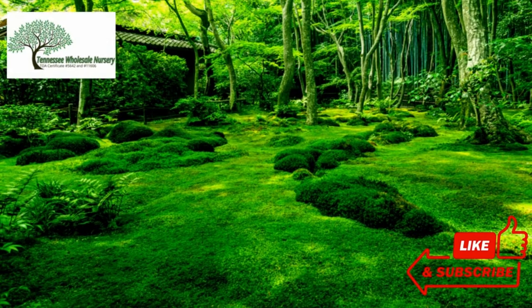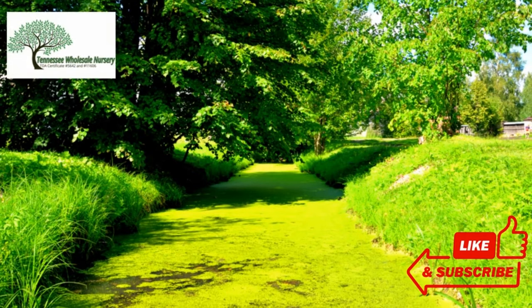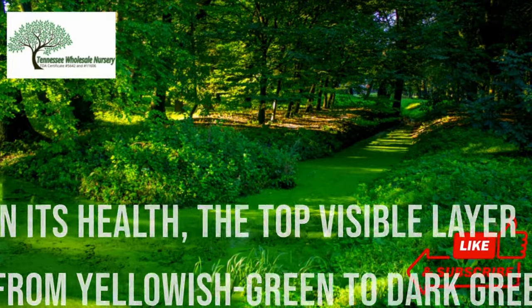Because this plant likes to bronze in direct sunshine, people mainly consider planting them in a reasonably dark spot. Depending on its health, the top visible layer will range from yellowish green to dark green.